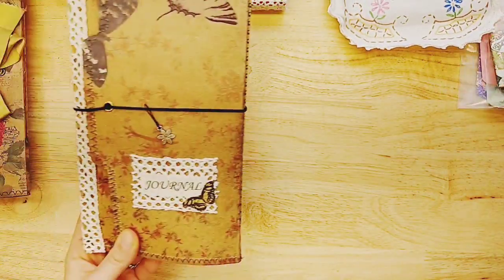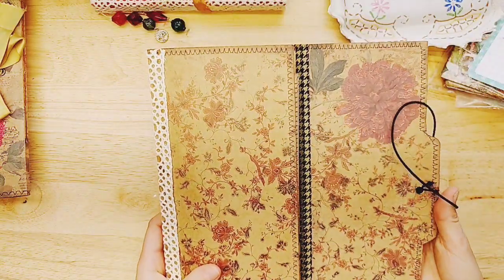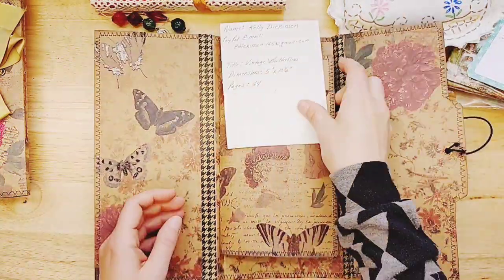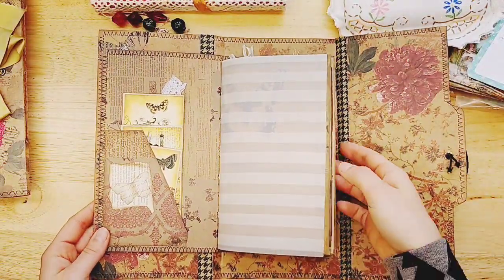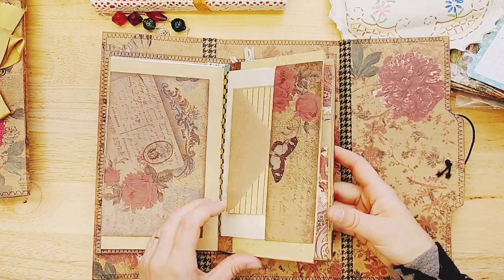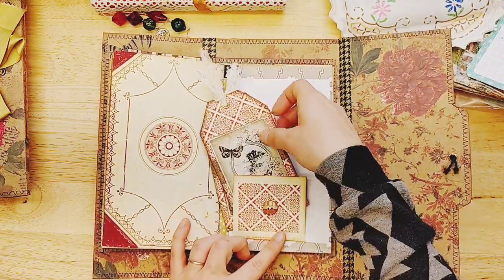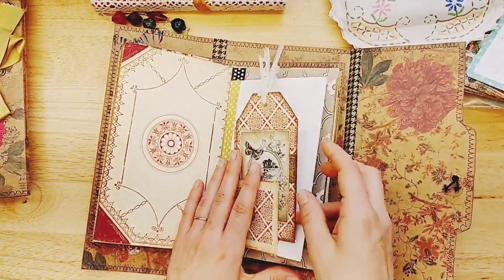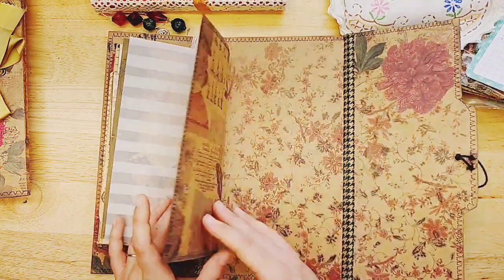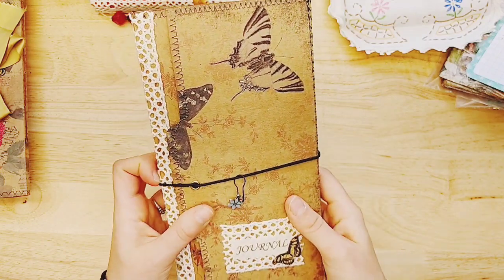Popping back to another journal — we have this super tall one Kelly made. It says journal and I think it's a trifold. Look at how beautiful that paper is — vintage butterflies. It's five by ten and a half inches for the cover, with the inside journal a little shorter. If you love butterflies, this would be a perfect journal for you. There are gorgeous colors, lovely tags, and a little floral charm.